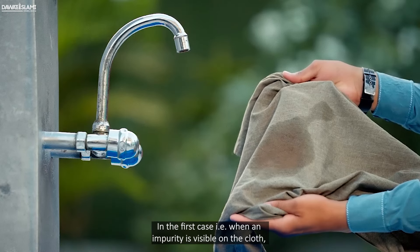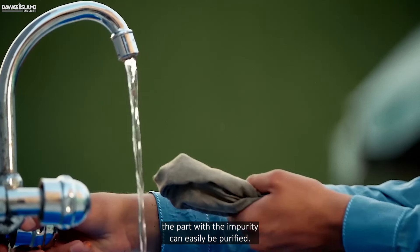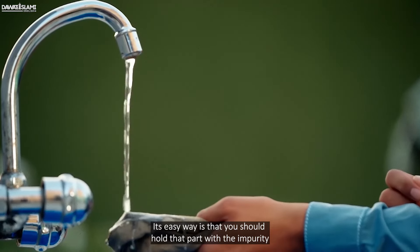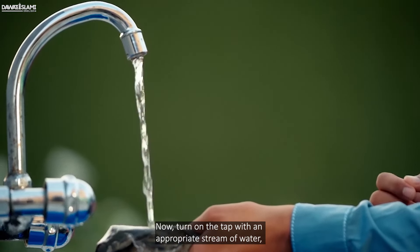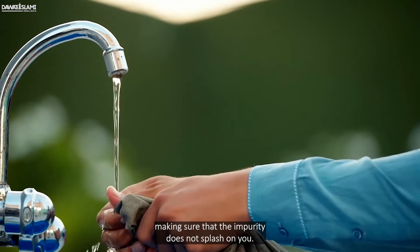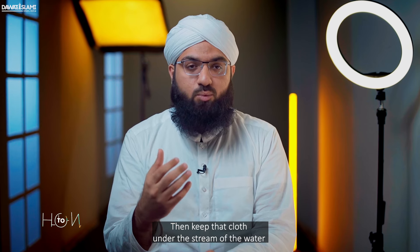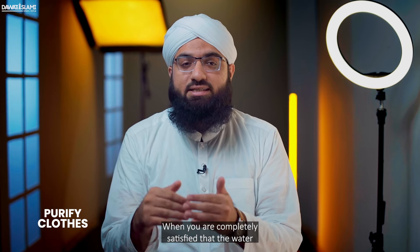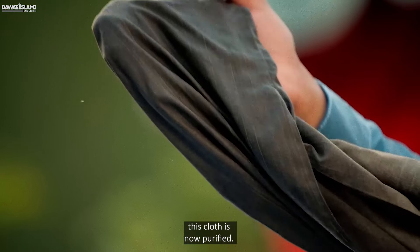In the first case, that is when an impurity is visible on the cloth, the part with the impurity can easily be purified. The easy way is to hold that part with the impurity and bring it under a tap. Turn on the tap with an appropriate stream of water, making sure the impurity does not splash on you. Then keep the cloth under the stream of water and keep rubbing it. When you are completely satisfied that the water would have washed away the impurity, the cloth is now purified.